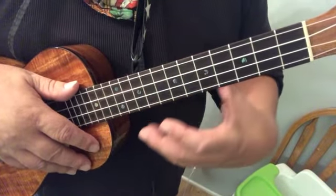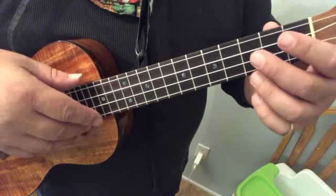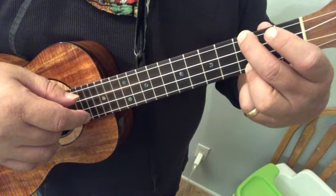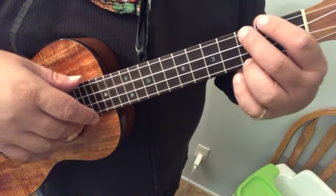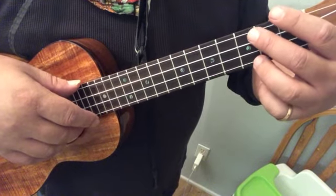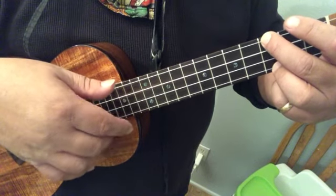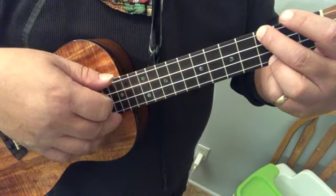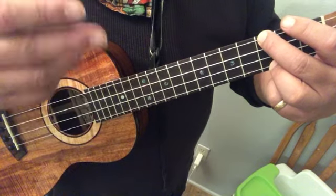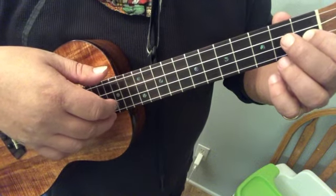The first thing to know about line four is it starts exactly the same as line three. But instead of going up, we're just going to repeat that C a few times. We alternate these fingers and then play the middle finger again and go down for the A and the F.